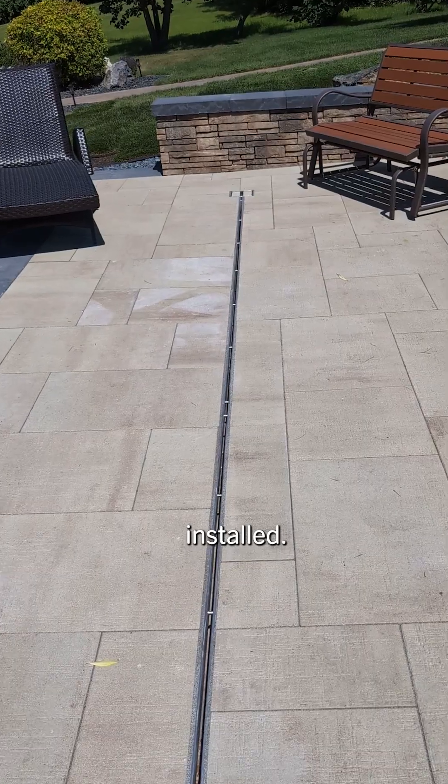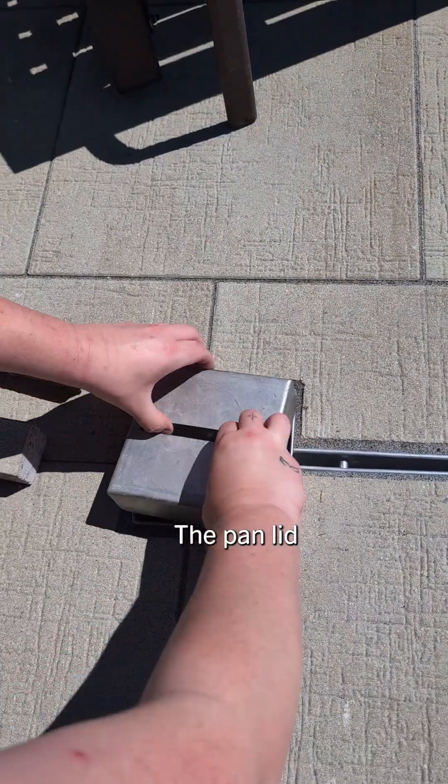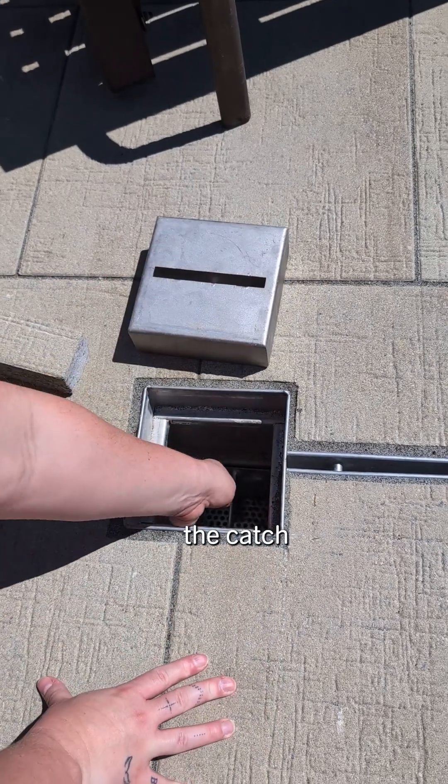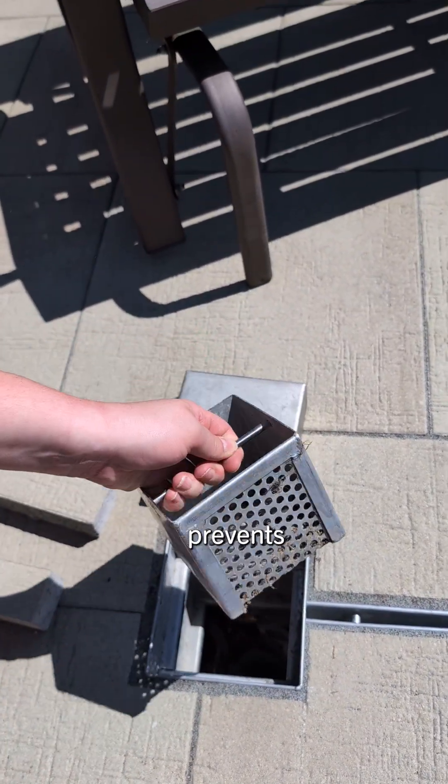With our pavers installed, let's look at how the reversible pan lid integrates seamlessly with our design. The pan lid can easily be removed to access the catch basin and strainer basket, allowing for the system to be cleaned and preventing clogging.